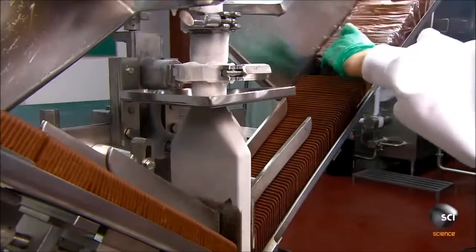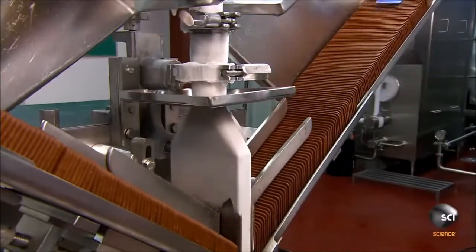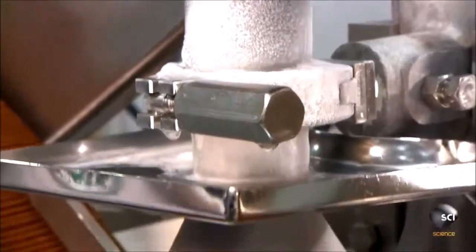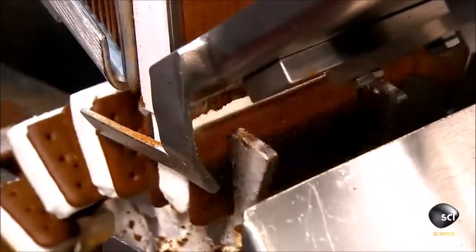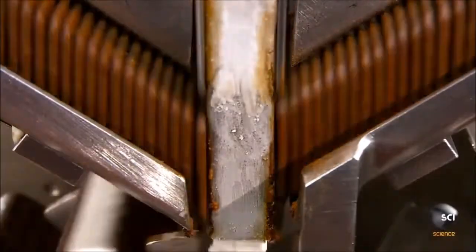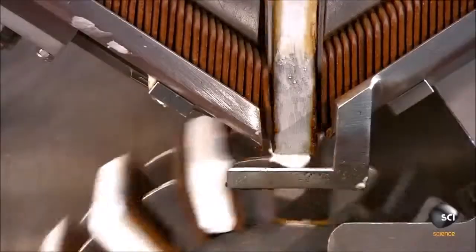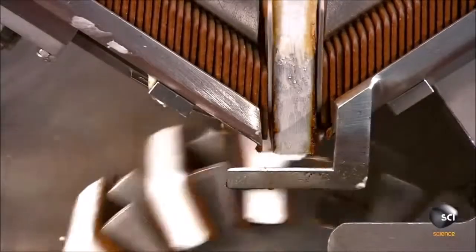The ice cream sandwich wafers are made of chocolate cake ingredients. A filling machine feeds two lines of wafers toward an injection pipe. Just as two wafers come together, the machine injects vanilla ice cream in between. The pipe's head fits the ice cream into a rectangular slab that fits perfectly between the wafers.